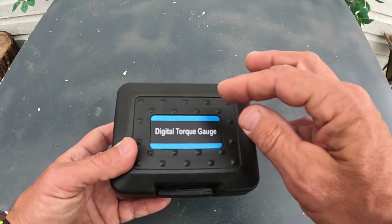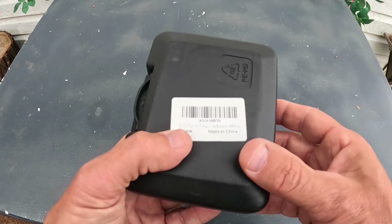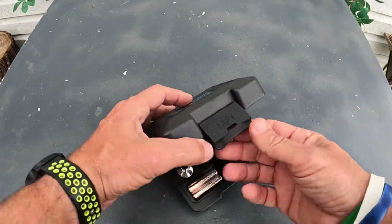In this video I'm going to go over a digital torque gauge — the kind that mounts to the end of a ratchet. This is from the company Goyoti Digital. Check out this cool case it came in — a nice little hard shell case.